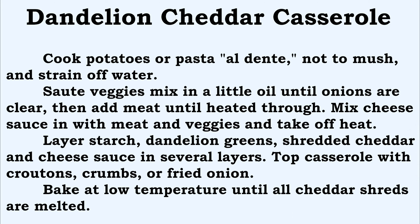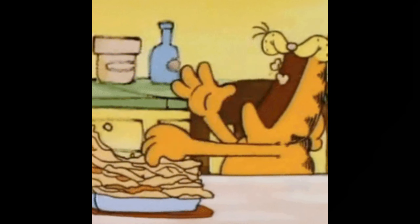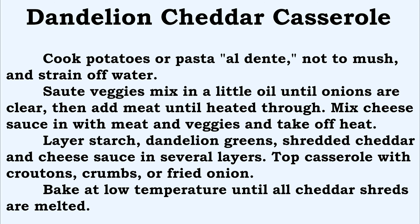Layer the starch, the dandelion greens, and the shredded cheddar. Start with a thin layer of noodles or potatoes on the bottom, then chopped dandelion greens, then shredded cheddar sprinkled over that, then cheese sauce. Repeat — layer of starch, layer of dandelions, shredded cheddar, cheese sauce — until you've used up all your ingredients. On the very top, put on your croutons, crumbs, or fried onions, and bake at a low temperature around 200 to 225 degrees Fahrenheit until all the cheddar shreds are melted. We're really just getting everything to melt together.